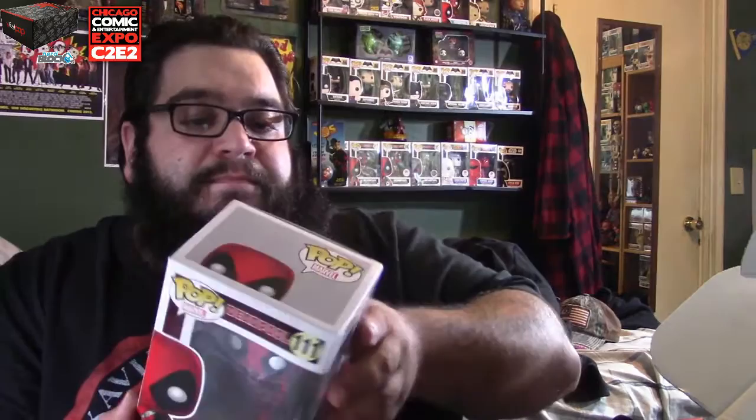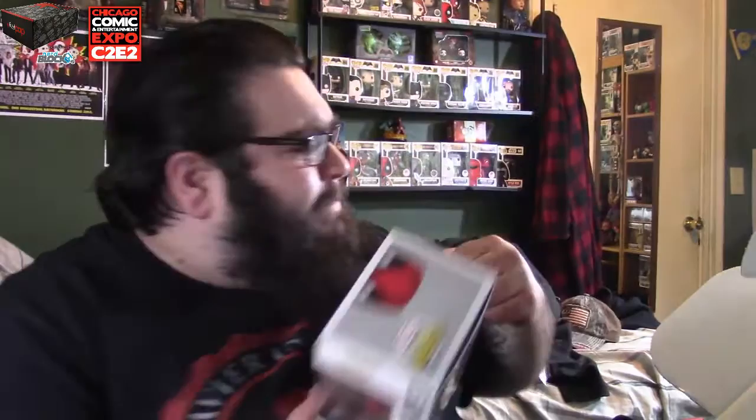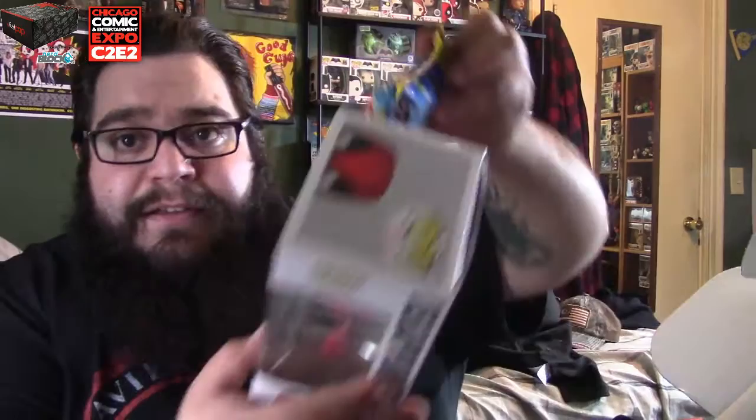We have a Funko Pop — Deadpool, number one eleven. I don't see an exclusive sticker on there, but I think I already have this pop. Let me check behind me — one eleven, and yes, I do have this pop already. I'm going to put this away for my next giveaway or for anyone looking to trade.